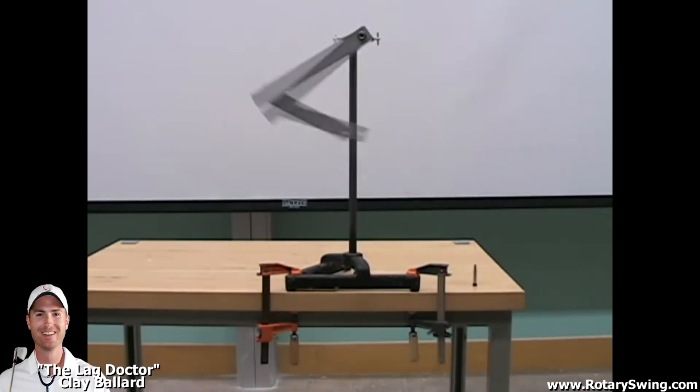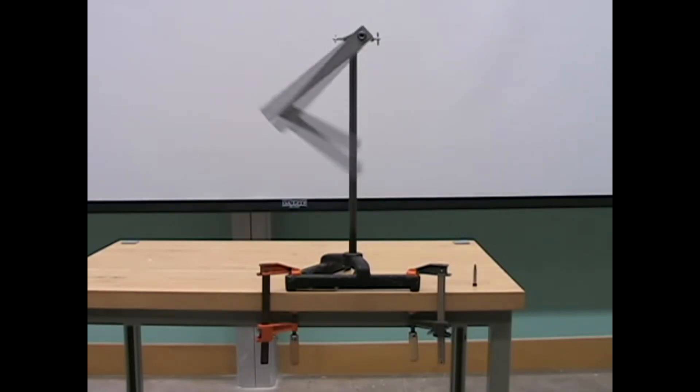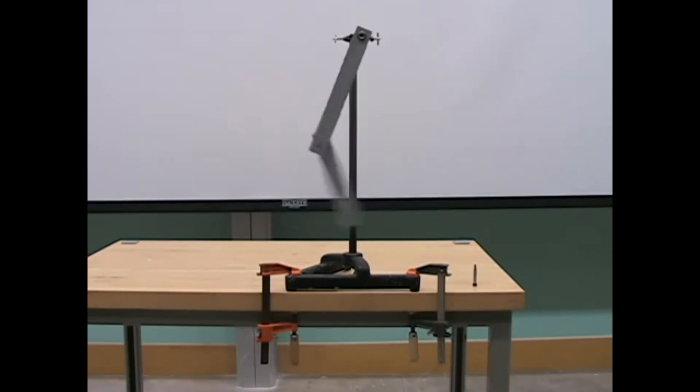Hi guys, I'm the lag doctor Clay Ballard and today we're going to talk about some physics in the golf swing. We're going to talk about how you get speed, but don't worry, you're not going to need to memorize any terms, you're not going to need to know any math. It's going to be very simple stuff and it will probably reshape the way you think about how to get speed in the golf swing.